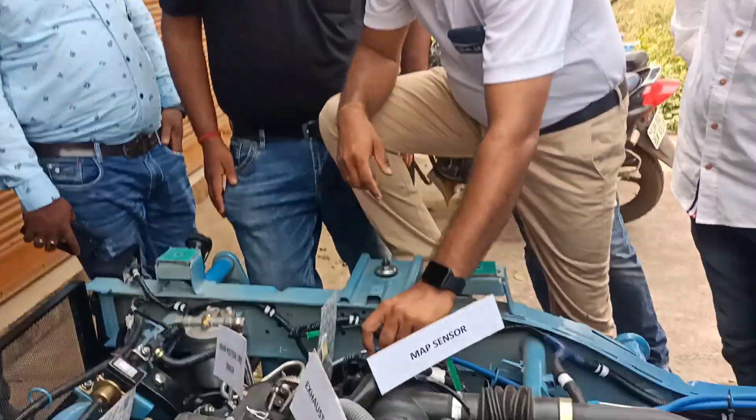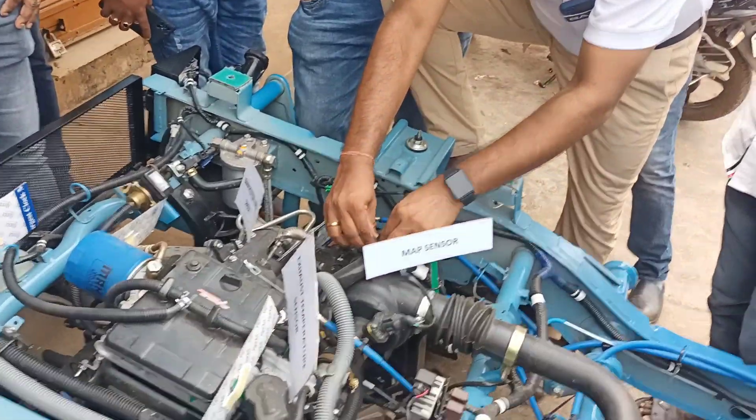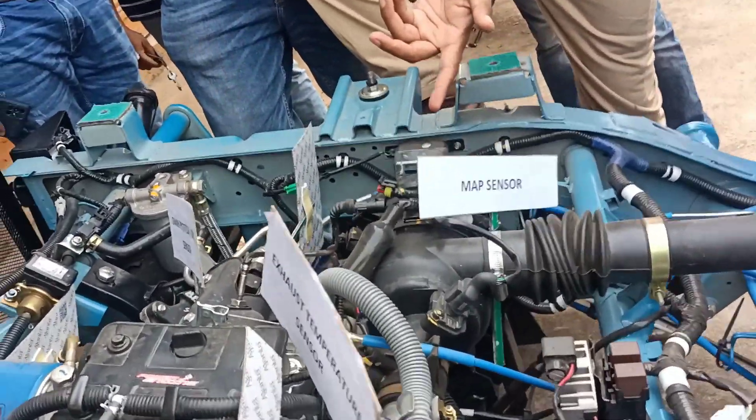I am going to get the fuel system. I will get the fuel system and the engine will come back.